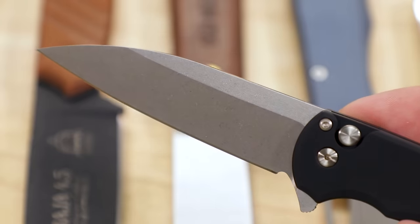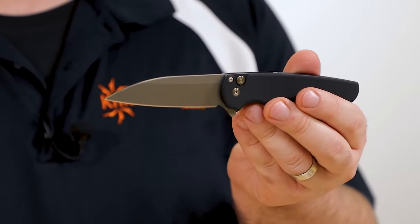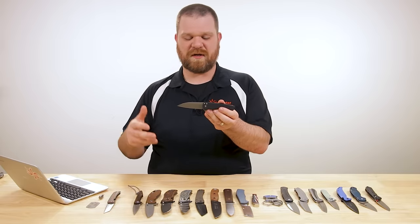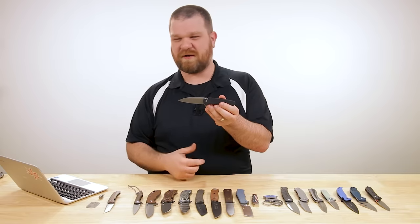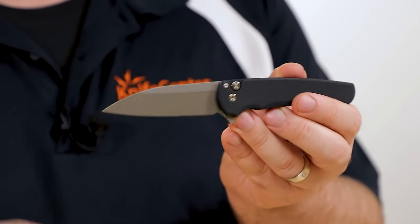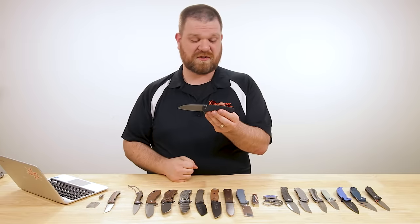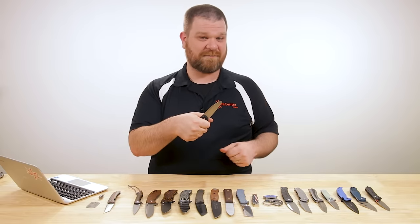The blade steel is 20CV, just over three and a quarter inches long. You've got that really acute modified wharncliffe profile — a great shape for any manner of everyday heavy utility or lighter needs. You've got a really nice fine point for scoring; draw cuts are situated very well with this blade, breaking down cardboard, opening boxes, that sort of thing. With a high flat grind and decent spine thickness, you've got enough rigidity to push through heavier material, even though it doesn't feel like an overbuilt knife.